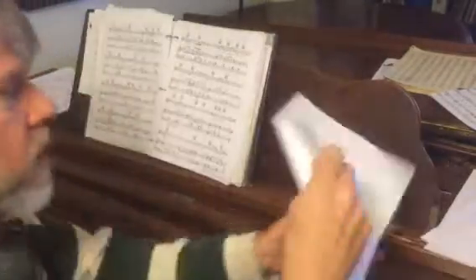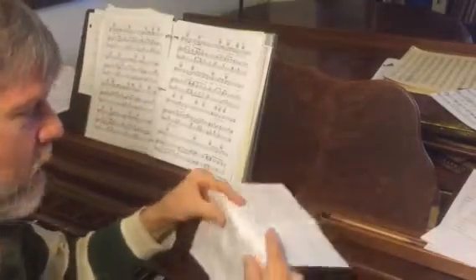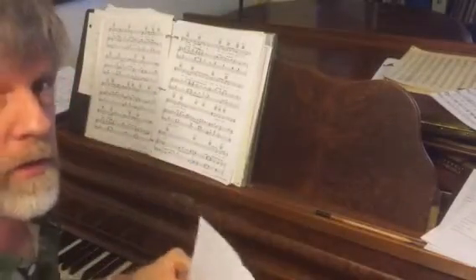Make it obvious for your accompanist. Don't hand them a piece of paper that's folded up, because they have to unfold it to figure out where they're starting and how to make it stand on the music desk. I have to put the music on the music desk — if it falls over in the middle of your audition, you don't have accompaniment.